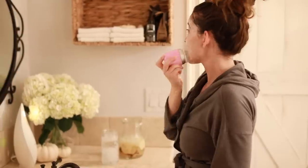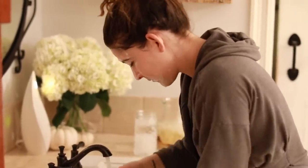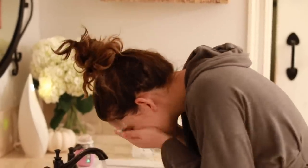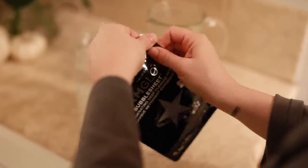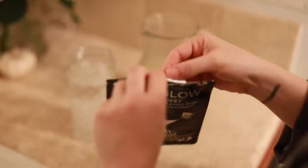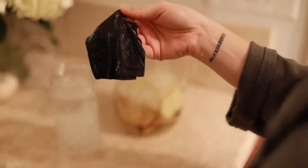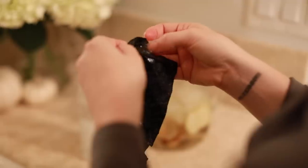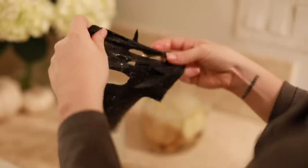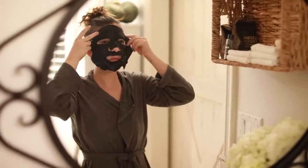I start by cleansing my skin with the Clarisonic. Whenever I'm doing a spa treatment I usually start with that, because when you go to the spa that's generally what they use before a facial. Then I'm going to use the GlamGlow bubble sheet mask — first time ever using a bubble sheet mask. My husband, who always films me doing this stuff, was laughing at me in the background because my face looked crazy.